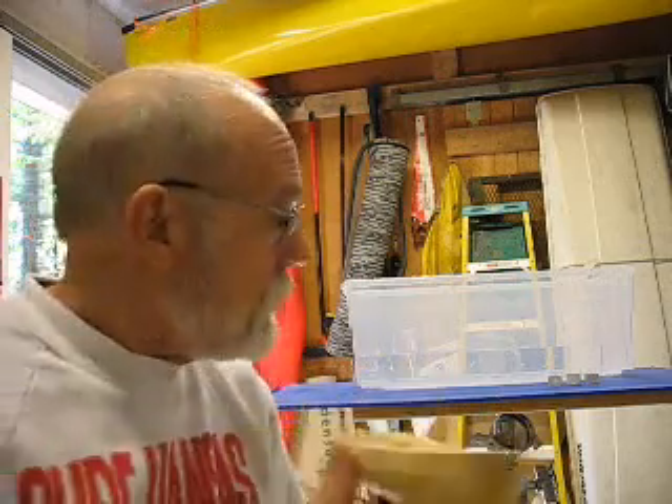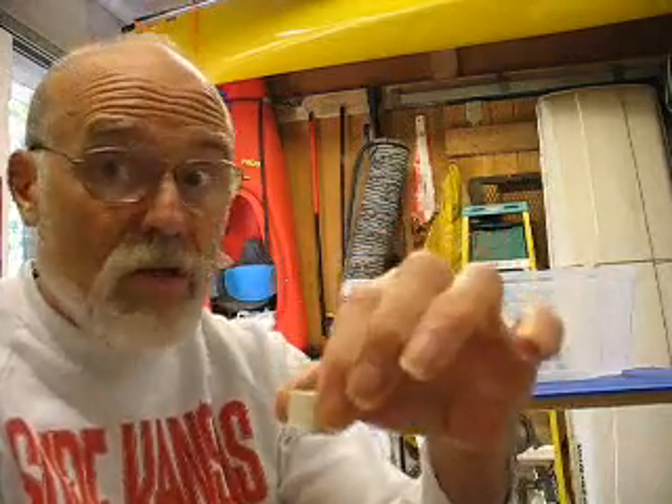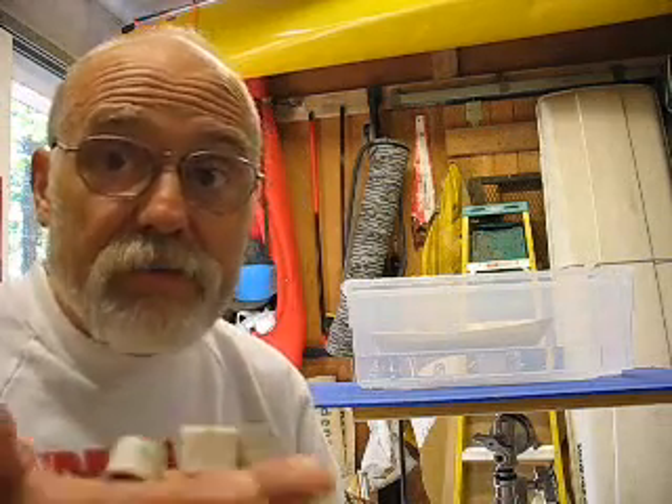I've got my tank of water behind me and I've got a plastic bag that I've salvaged and glued to the inside. So I've got my boat, my water tank, and I've got my three people - one that's actually super-sized for American standards and the other two are pretty close along behind. I want to make certain that the boat has enough flotation for a pretty hefty load.